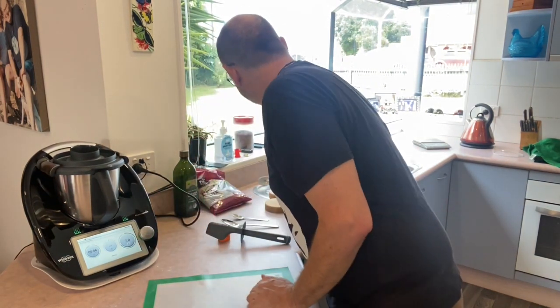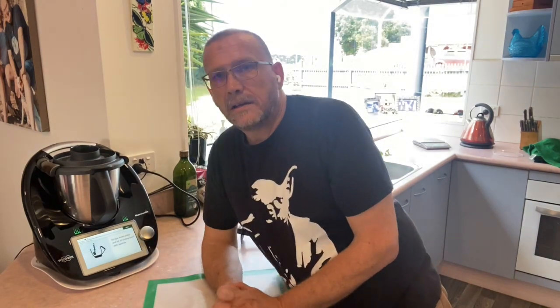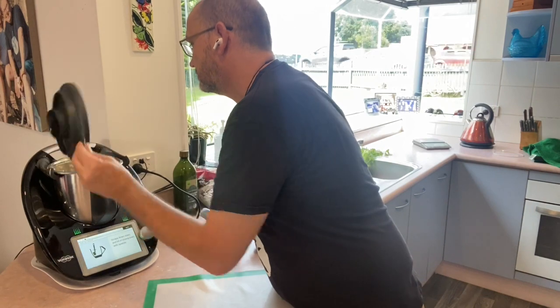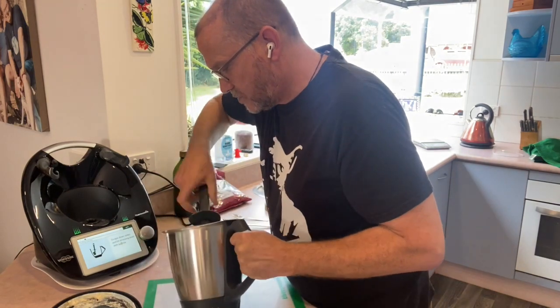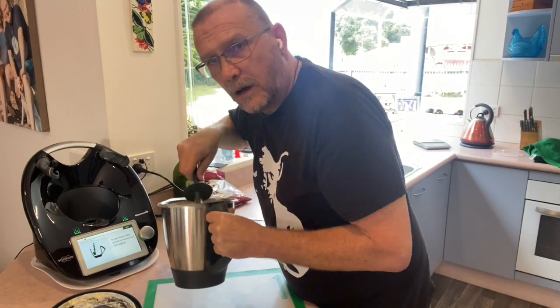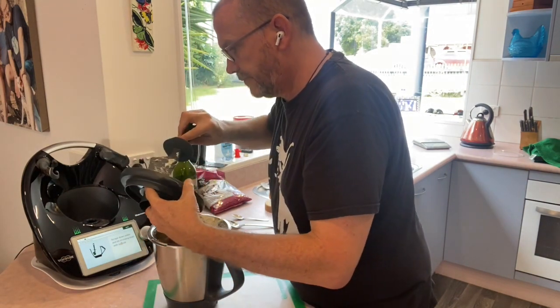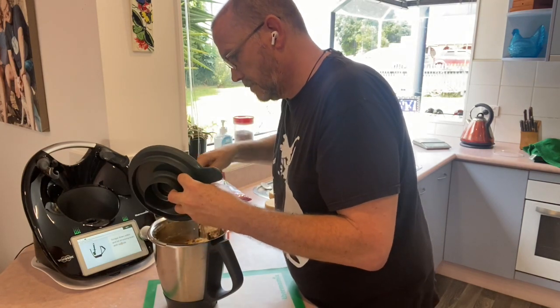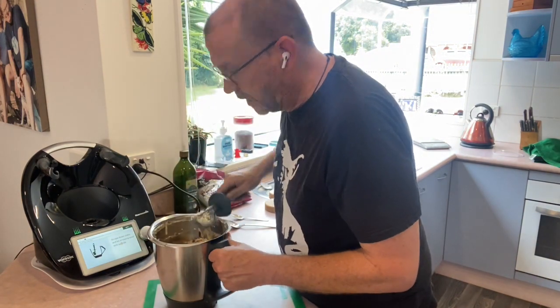On goes the lid. This is now going to mix together for six seconds at speed number seven. Let's see what we've got. Our mixture's been brought roughly together, so following the instructions I'm just going to scrape down the sides of the bowl. This is smelling magical — absolutely amazing. I'm going to clear off the lid. It smells like Easter already.